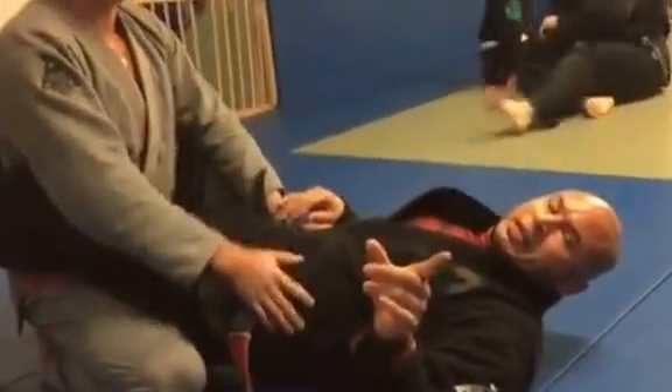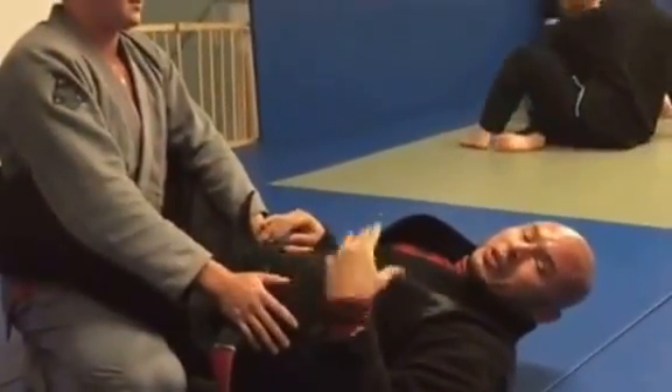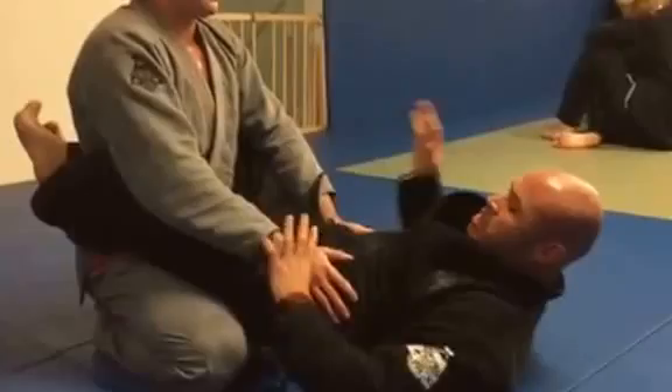Hey Justin, what's going on man? I'm gonna give you the first breakdown for the arm bar into a triangle, into an omoplata, okay?